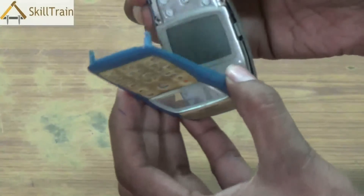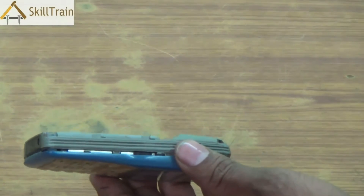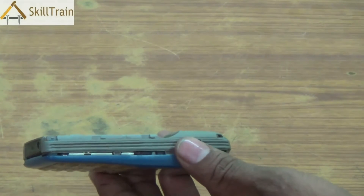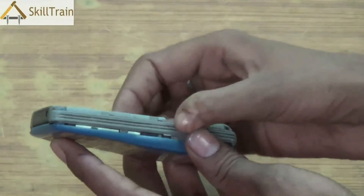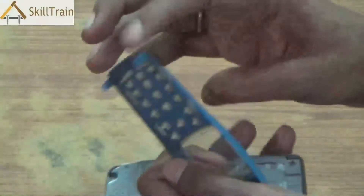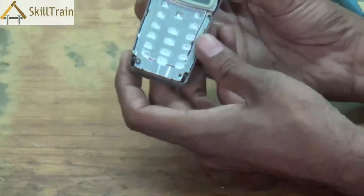It's a very gentle process. Please ensure that you don't apply too much force while you're doing it, otherwise the locks inside could break or even the plastic covering could break. Even when you're using aligners, please ensure that you place it gently and push the front panel out. Now we've opened the front panel, and this is where all your keypad and the display screen or the plastic screen is placed.